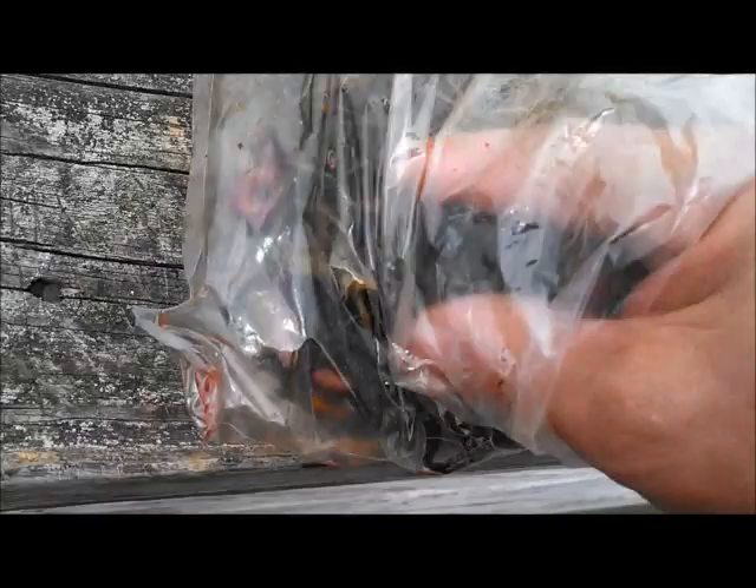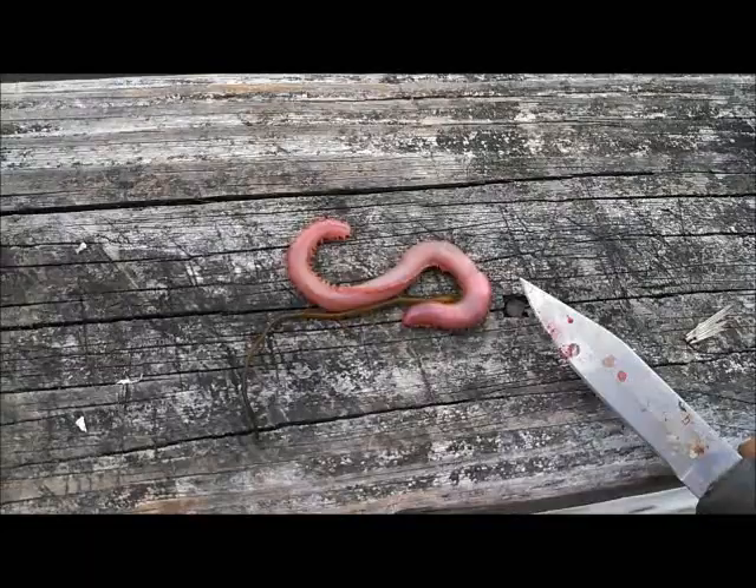You need to be real careful with these guys because they do bite. I want to try getting one out so I can show you it without getting bit myself. This is very lively — I call them lively, like crabs are very lively. You want to take a utensil, a knife or something like that.